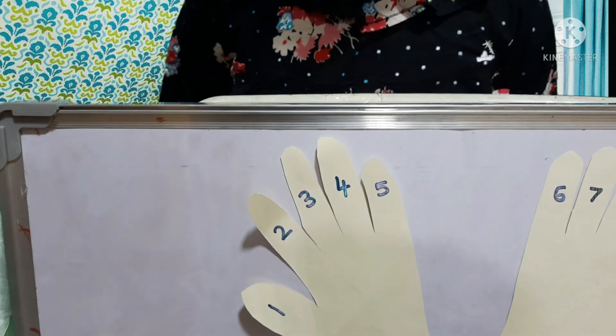Do you want to see nine fours are? First we'll fold the fourth finger. Before the fourth finger, the numbers are tens: ten, twenty, thirty. After folding, we count: thirty-one, thirty-two, thirty-three, thirty-four, thirty-five, thirty-six. So nine fours are thirty-six.